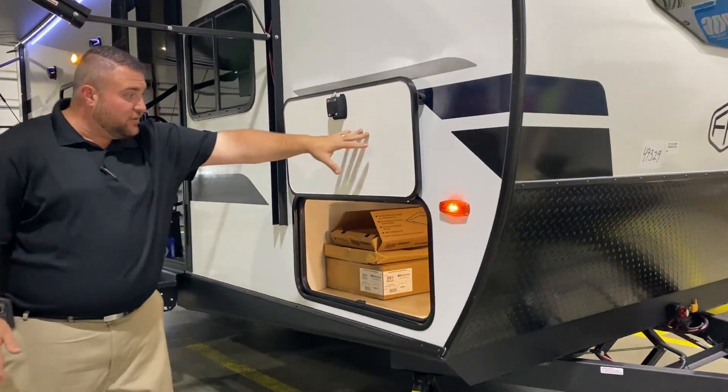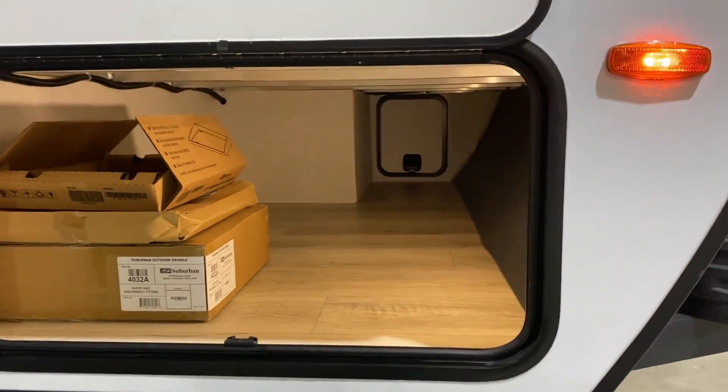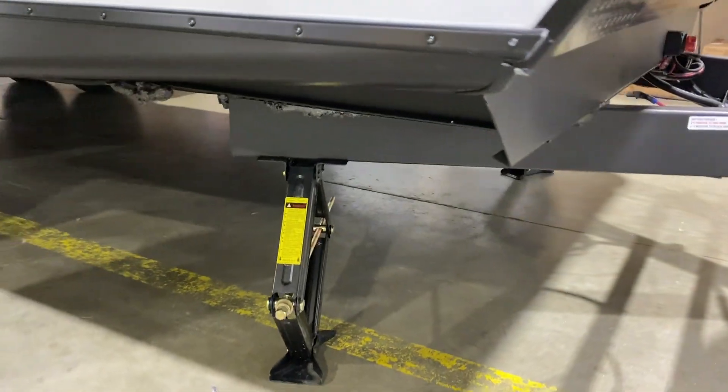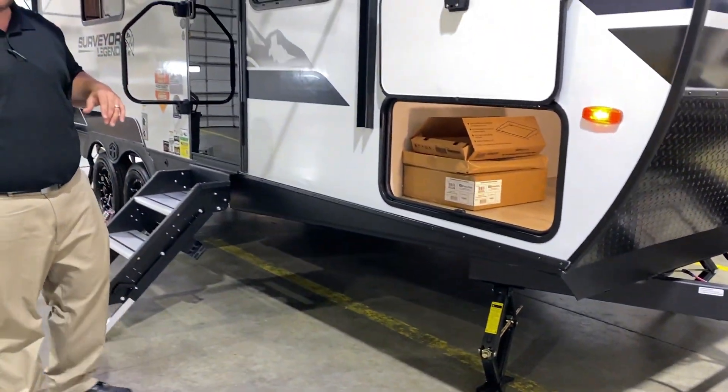We have your front storage compartment with the magnetic door catch — lots of storage over here and it is a pass-through. We have your motion sensor light, a 12-volt charge port, and also an extra key for your jacks. We have four manual jacks on here, two in the front and two in the back, with an adapter up front so you can use a cordless screw gun to run them up and down.